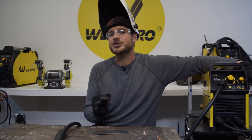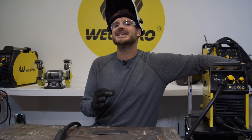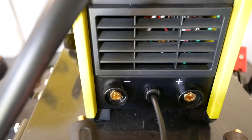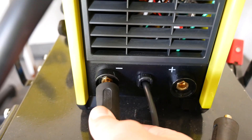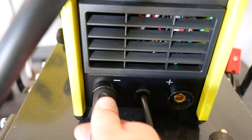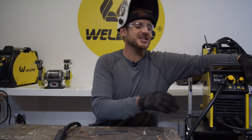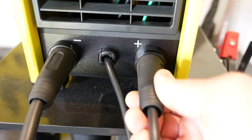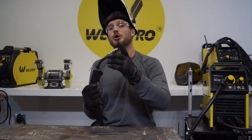Before we get started, one of the first things we need to do is make sure our polarity is correct. With self-shielded wire, we were running DC electrode negative polarity. For solid wire, we're going to want to run DC electrode positive. Therefore, I'm going to put my ground clamp into the negative terminal on the front of the MIG-155, and I'm going to put the dongle that energizes the wire feeder in the positive terminal. This will give me a polarity of DC electrode positive.